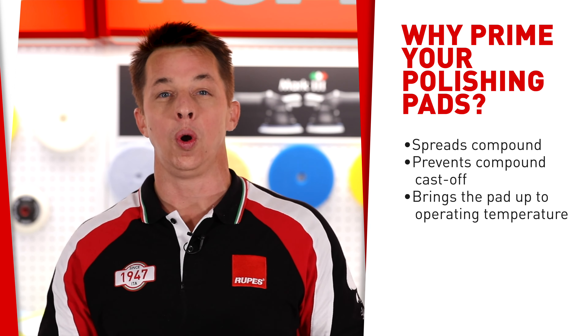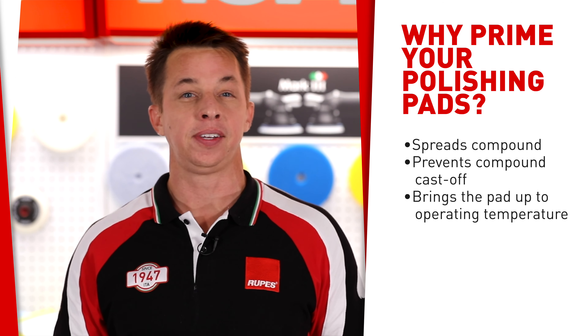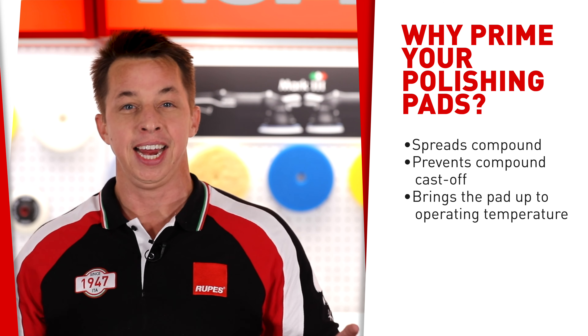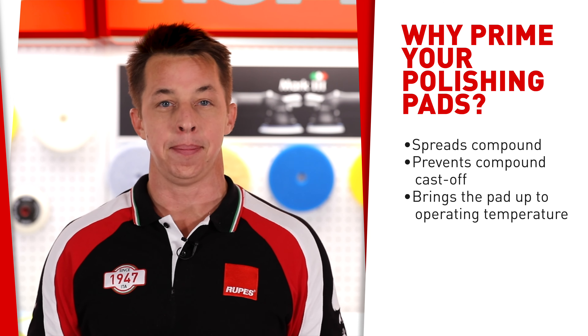Primarily it spreads the compound over the face of the pad so you get great results right away. A secondary benefit is that it prevents the compound or polish from spraying all over the panel or slinging and making a mess, so it keeps your work area clean. It also brings the foam or the wool up to operating temperature, so the goal with pad priming is to get the best results as soon as you can right away.